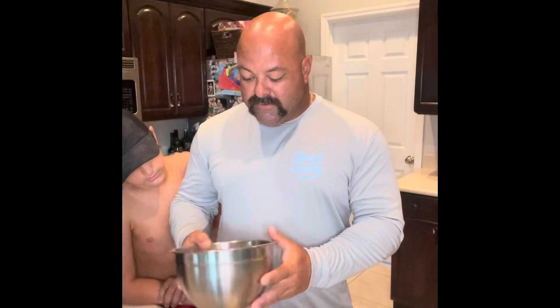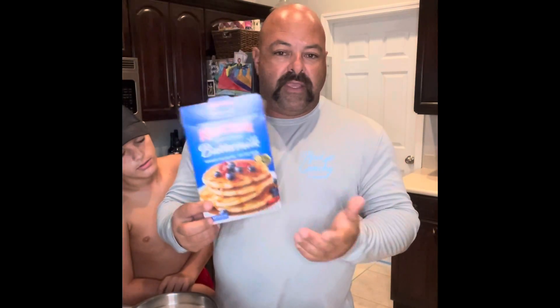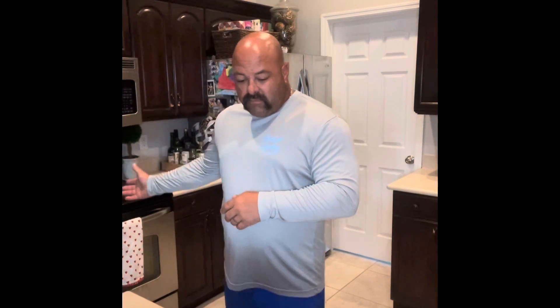Mix the egg and milk into a nice wash. Then take a cup and a half of Crusties buttermilk pancake mix — that's what we had in the house. And about a cup of crushed cereal; you can use Captain Crunch, but we're using Cinnamon Toast Crunch to give it a little extra kick. Crush it up in the bag, pour it in, and mix it up.